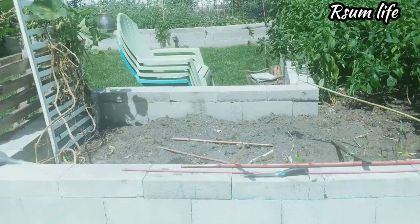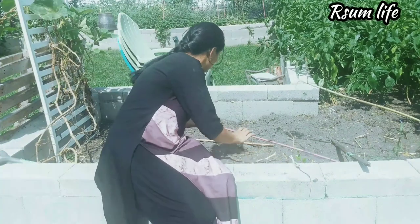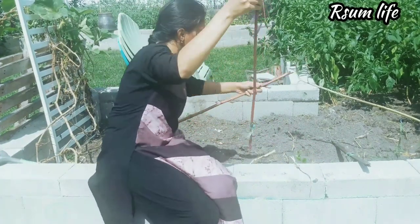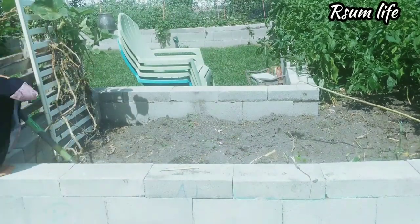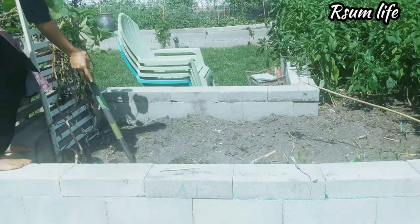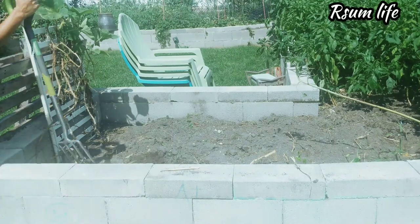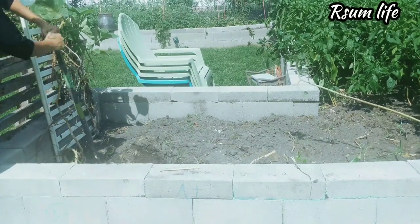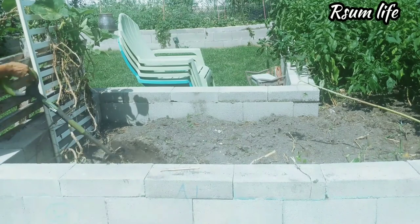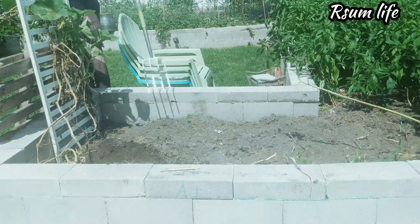We had a tomato jungle going on here and a good friend came and helped clean it up, because I was too attached to take out the plants. Anytime you grow any crop, try to do a soil amendment — it's the key factor. Once you do proper soil amendments, you actually don't need to give any fertilizers when the plants are growing, because you've put all the nutrition into the soil already.